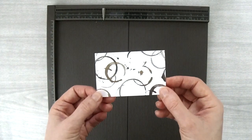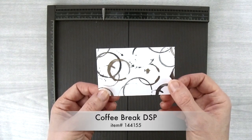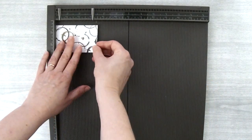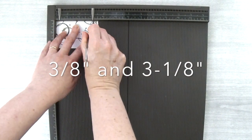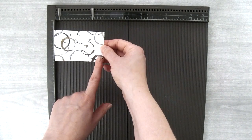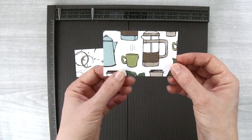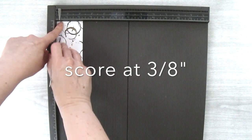Then you're going to need a piece of cardstock or Designer Series paper. I'm using the Coffee Break Designer Series paper and I've cut this piece to 3 and a half inches by 2 and a quarter inches. Take one of the 3 and a half inch sides and put it up at the top of your scoring board, and score at the 3 eighths inch mark and the 3 and 1 eighths inch mark. Then put the bottom of your Designer Series paper on the left side — if you're using a pattern with a definite up and down, you'll want to do this — and score at the 3 eighths inch mark.